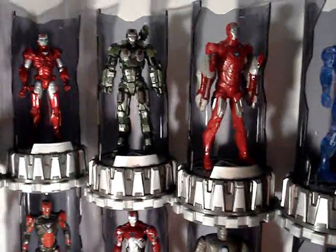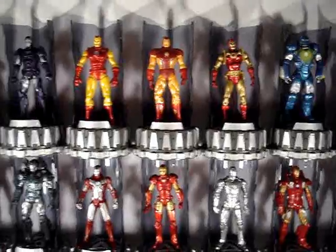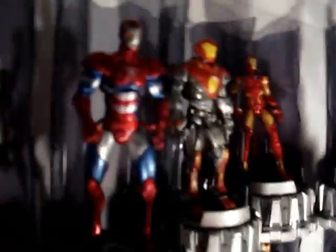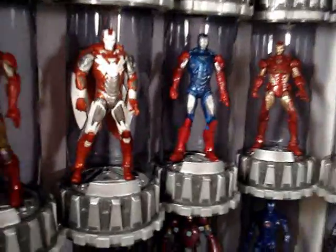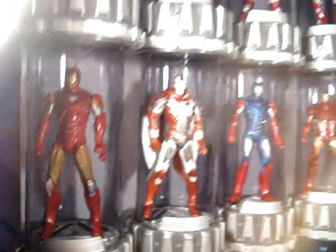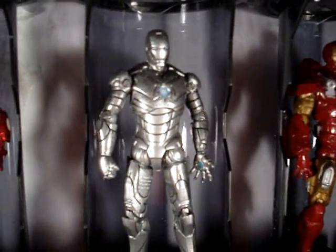These things that I got the armor standing on are the Target exclusive Hall of Armor sets. There were six different sets that came out — one came with a War Machine, one came with the Mark Six armor, one came with the Mark One armor, and one came with the Mark Two armor.